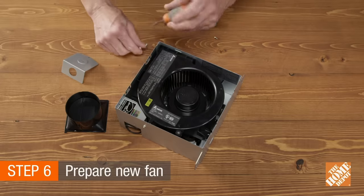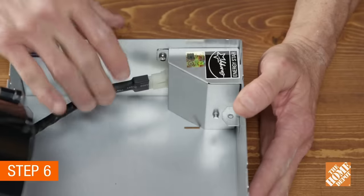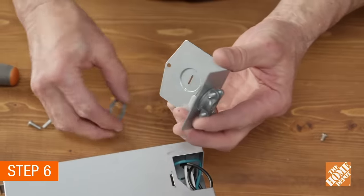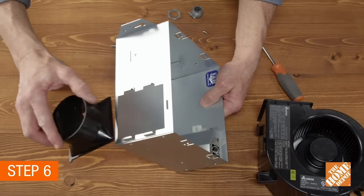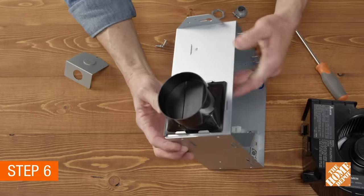Now, on to installation. Remove the fan and motor housing from the new vent fan. Install a new Romex connector or bushing sleeve into the half-inch hole of the electrical junction area in the rough-in box. Next, attach the vent flapper, making sure it is positioned with the flapper in the down position.